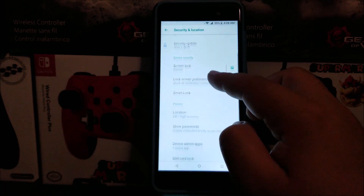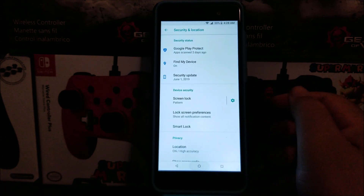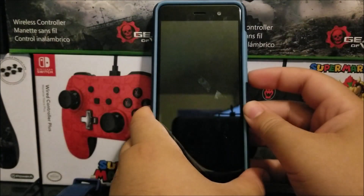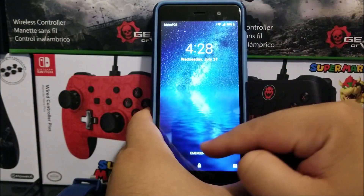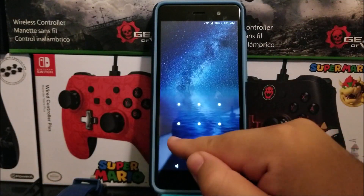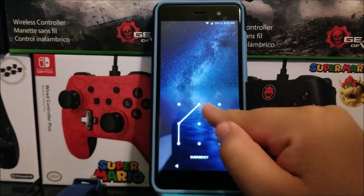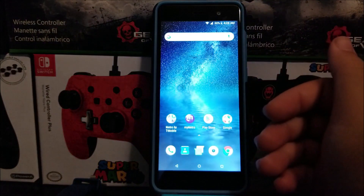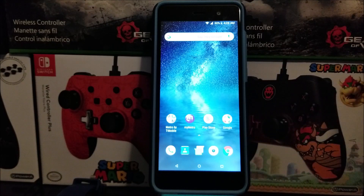And then tap where it says Done. And there you go — we have successfully set up the screen lock on the device. So now let's go ahead and lock the device. Now when we wake up the device and try to get access, it's going to ask us for either the pattern, pin, or password. So for you to gain access back to the device, you only have to input either the pattern, pin, or password. And there you go, we have gained access back into the device.